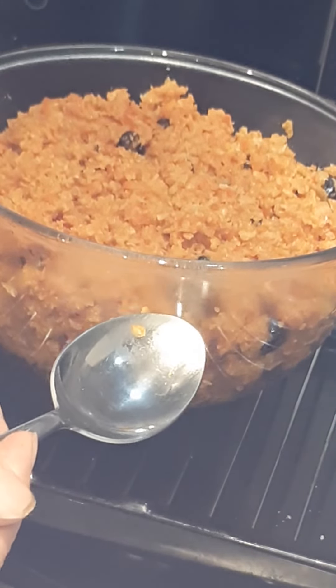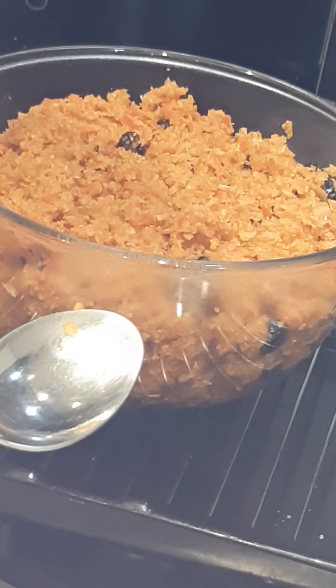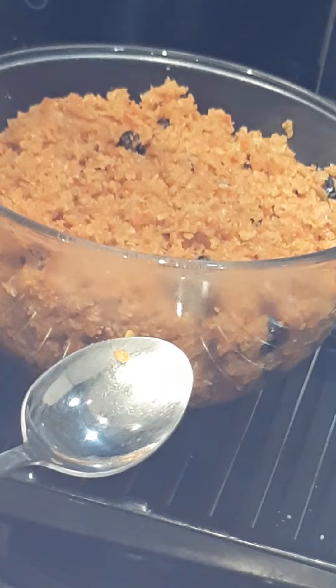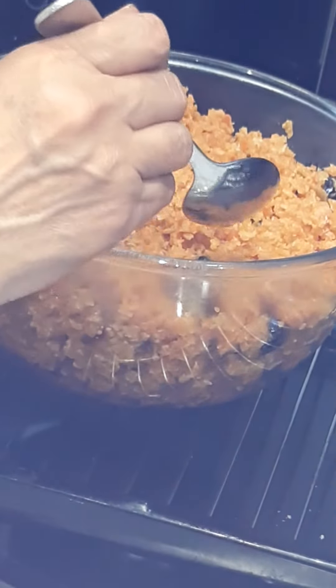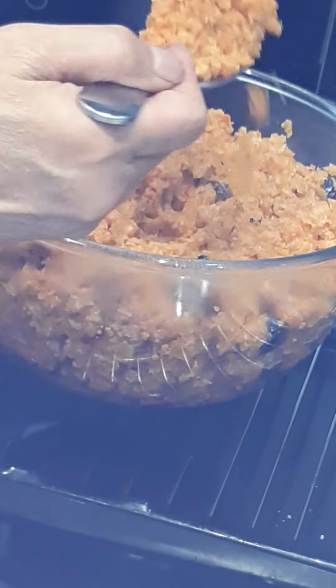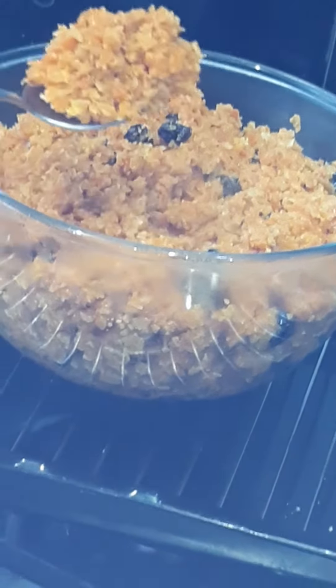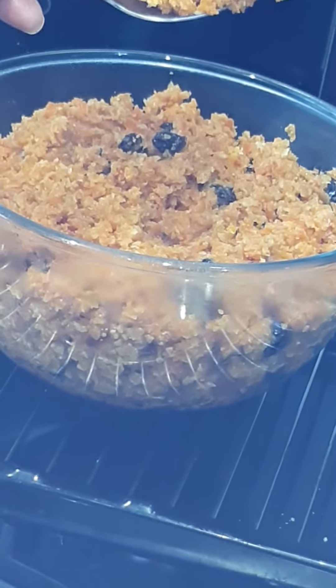Really nice, very nice. Do try it and let me know. Please subscribe to my channel and keep watching my videos. I hope you liked today's recipe — so nice, I'm sure you're going to try it. Bye from me!